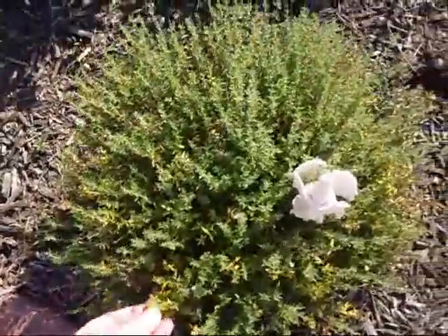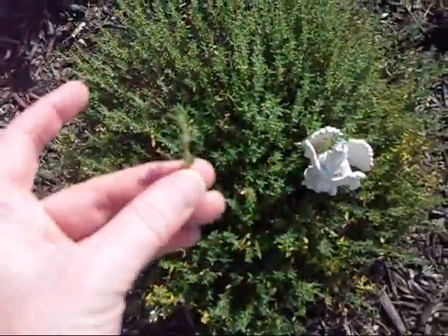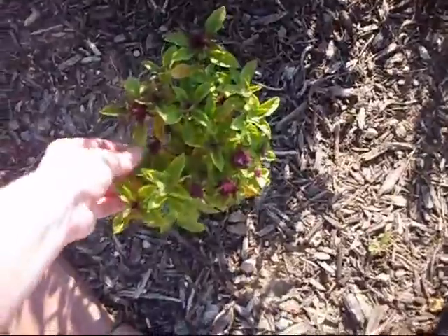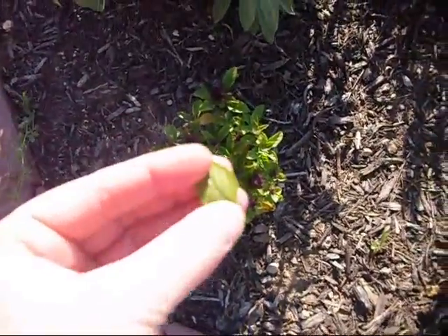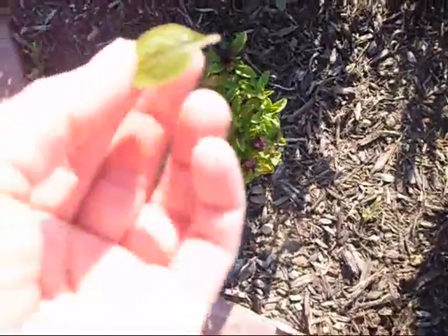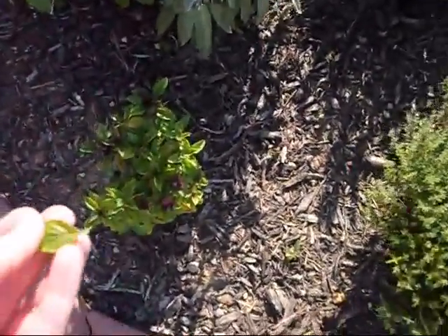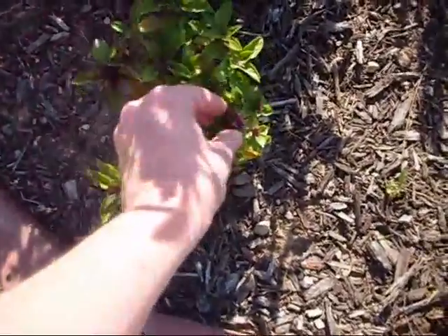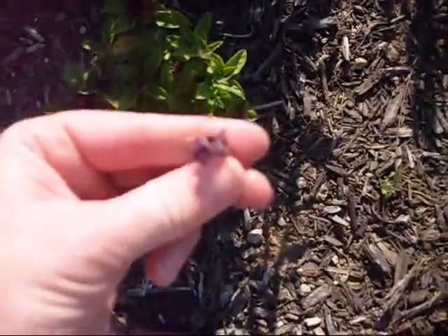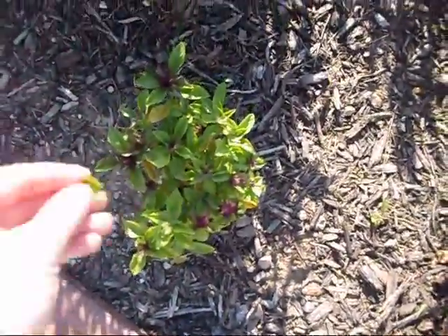And here we have a second year plant of thyme. And then here we have basil — it smells wonderful. This looks really similar to the lemon balm as a mature plant, but this gets a little purple flower on it and has a peppery smell to it when you break it open.